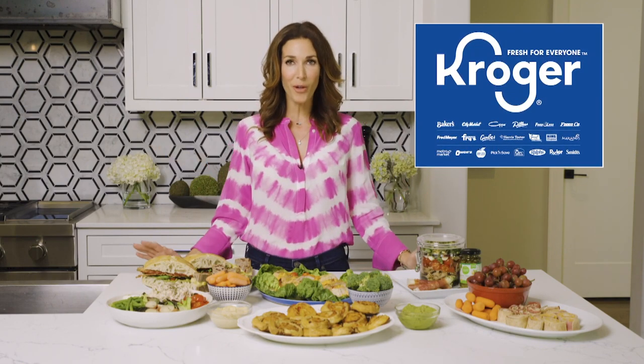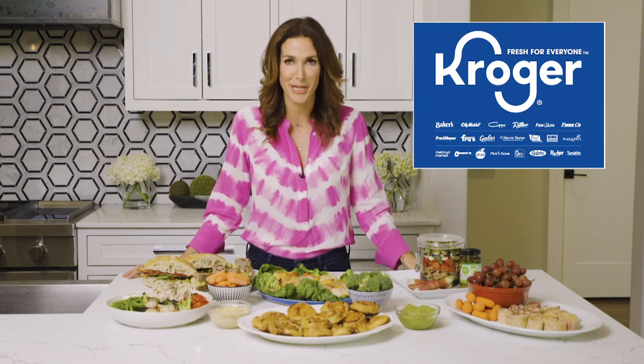Thanks so much for joining me in the kitchen. I hope that these ideas inspire you to get creative and think outside the lunchbox this year. I'm Roni Proder, and you can find all of these ingredients at a Kroger store near you. Bye!